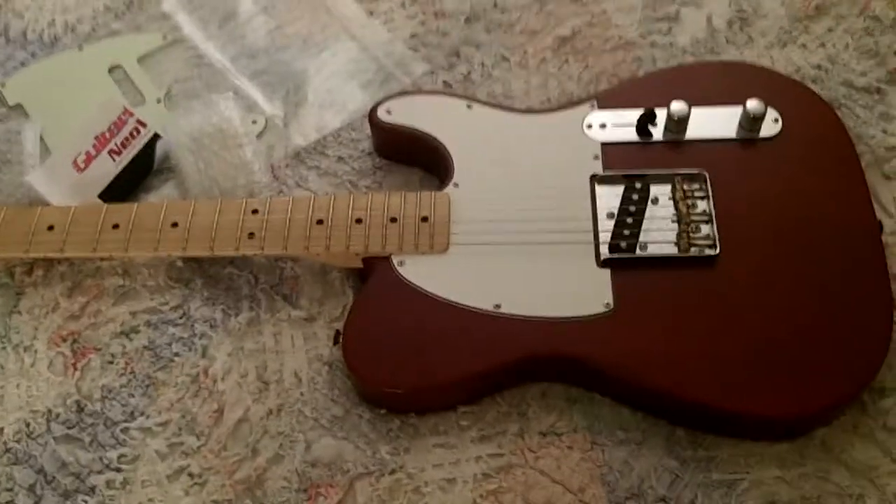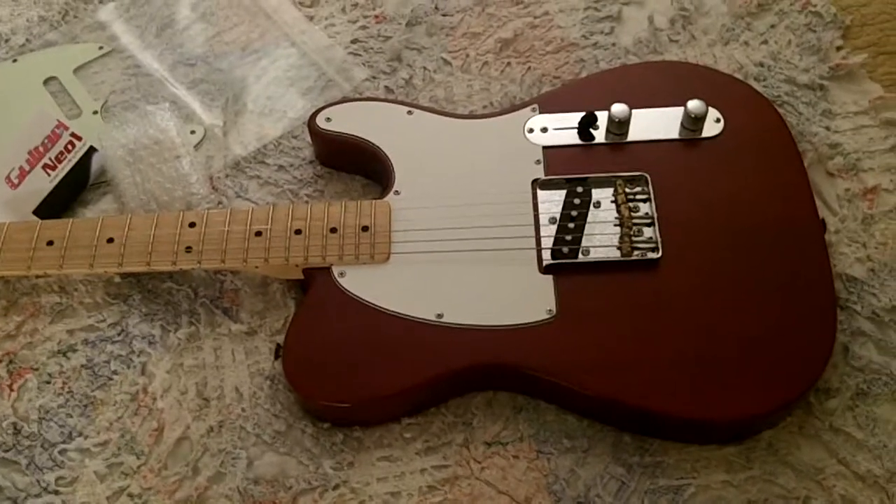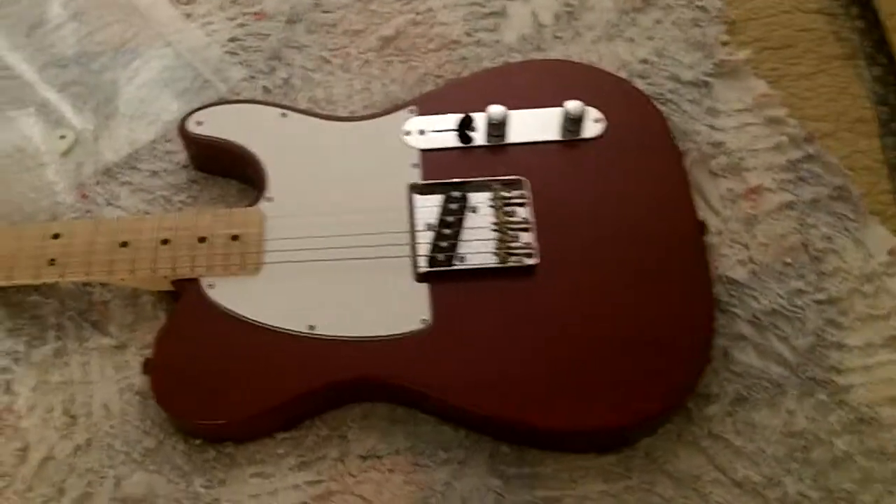Okay everybody, this is Gary. Arctic Strat, or Kim — I call him Kim, his name is Kim. He sent me his Tele, I got it today, here it is.